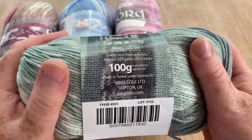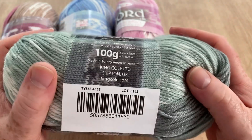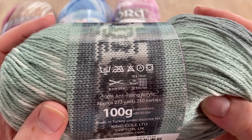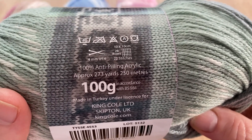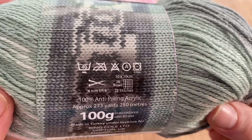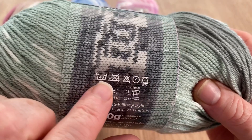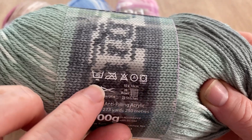It feels honestly like a really mega soft cotton, it is absolutely beautiful to feel. This green one is called Tice and it's 100 grams. It is 100% anti-pilling acrylic, so that's brilliant news - no bobbling. Approximately 273 yards or 250 meters. There are the washing instructions which, if you're anything like me, you have no idea what the symbols mean - I know if it's a cross on it you can't iron it, probably can't tumble dry it, 40 degree wash.